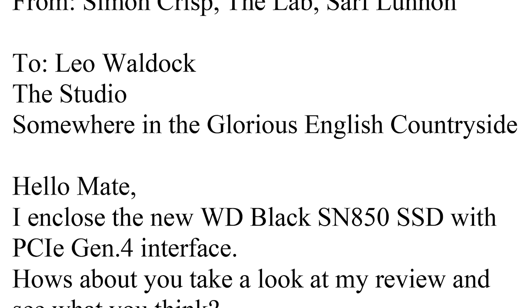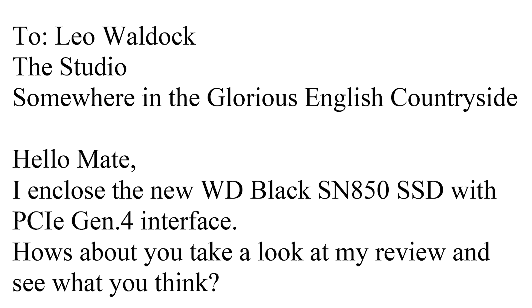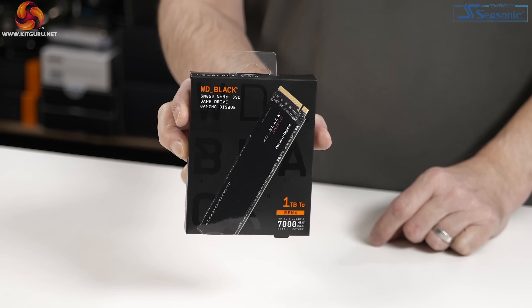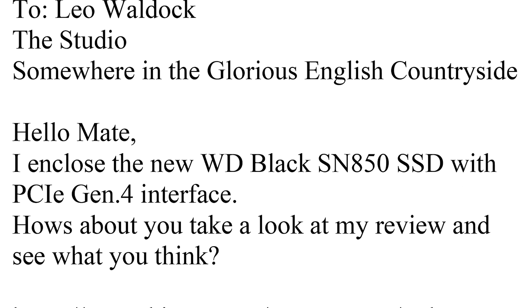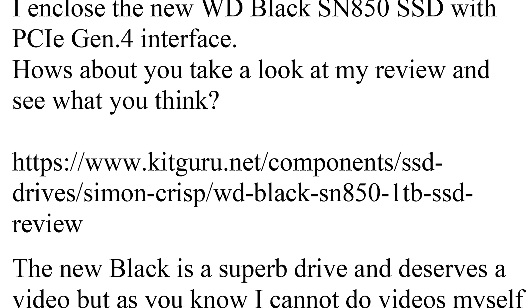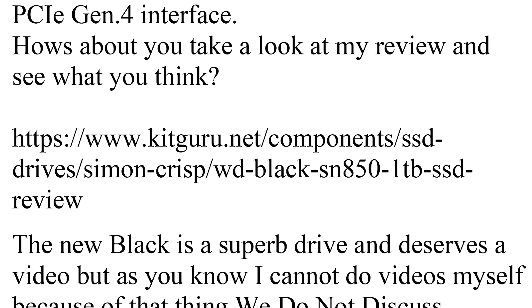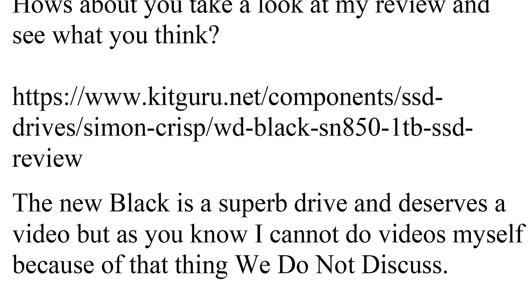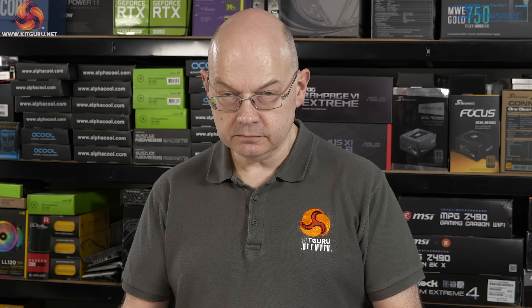I enclose the new WD Black SN850 SSD with PCI Express Gen 4 interface. Yes, you do. How about you take a look at my review and see what you think? Okie dokie. The new Black is a superb drive and deserves a video. But as you know, I cannot do videos myself because of that thing we do not discuss. True. Bad times.